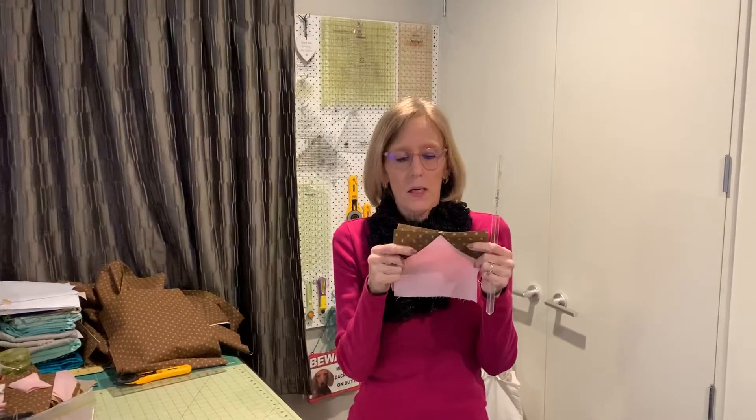Hi everyone, it's Debbie with Mystery Quilts Anonymous and I wanted to give you a little extra tip for your quarantined houses. We were in the beginning just going to lose our bonus triangle, but then when I was writing Clue 3, I figured out we could use this triangle for one of the parts in Clue 3. So I told you to just go back and sew it again.